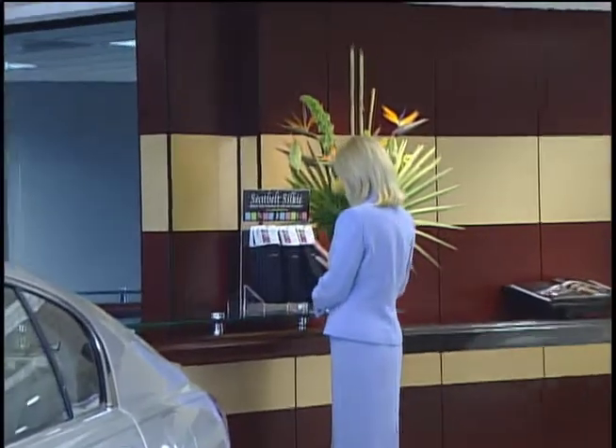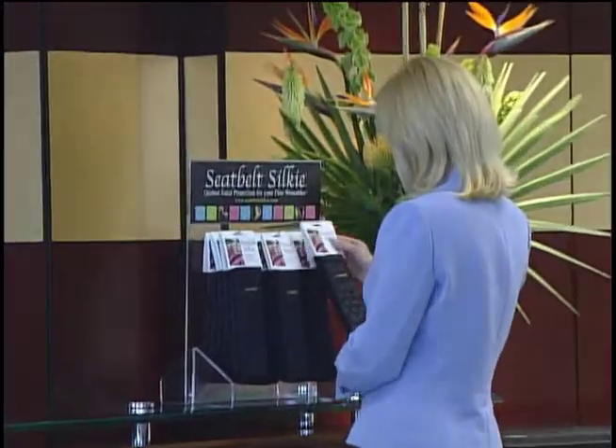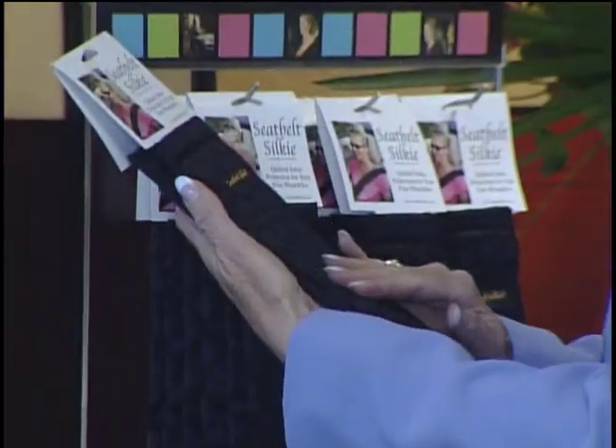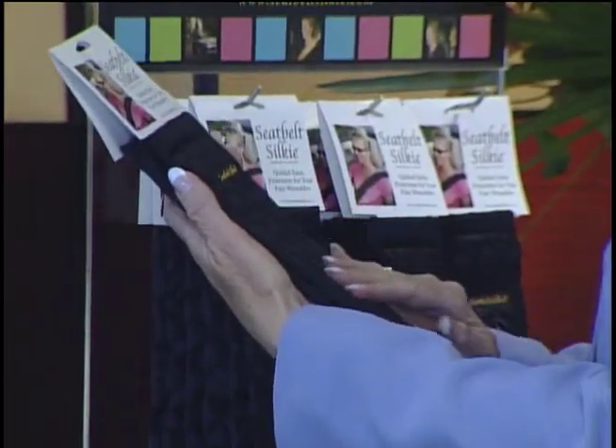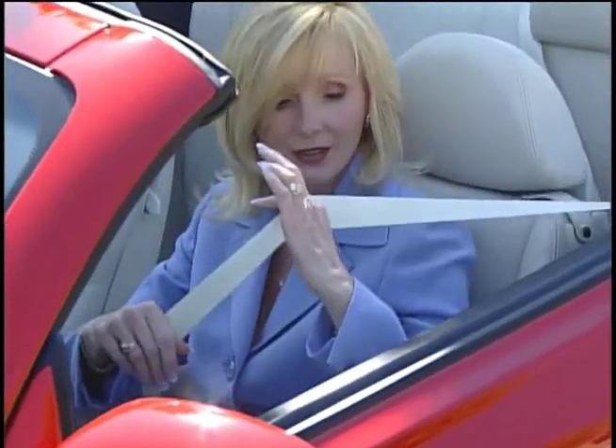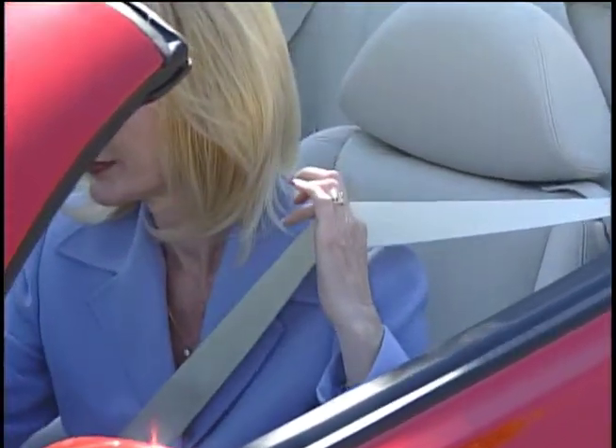The Seatbelt Silky is a retail shelf item that can reap significant returns for your dealership. It is attractively packaged and does not require a lot of space. Have you ever noticed someone holding the seatbelt away from the body because it is damaging to clothing, irritating, or uncomfortable?